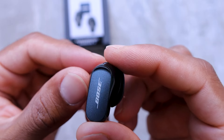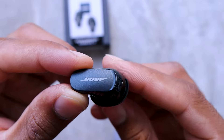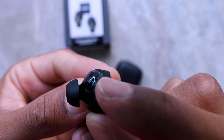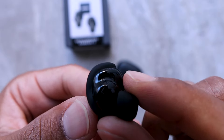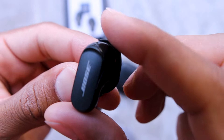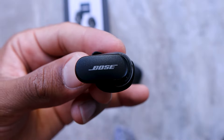Here goes the earbud out of the case — this is what it looks like. I'm liking the design, it looks really slick. You can see this little groove right here — that's the wing tip, but it's more subtle than before. Normally it pops out all wide, but this one is very subtle. I think it's more of a rubber grip to keep it from falling out rather than a traditional wing tip.